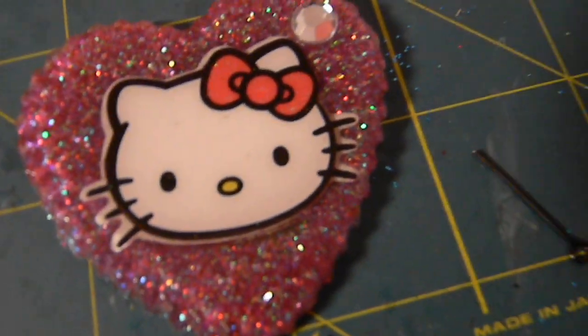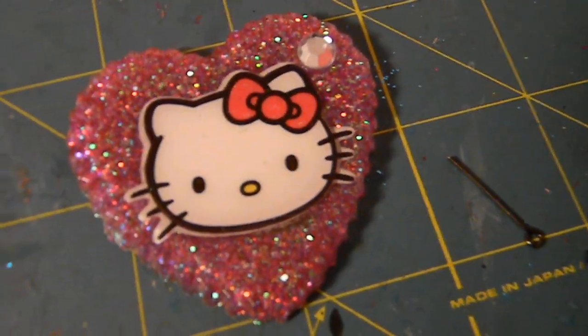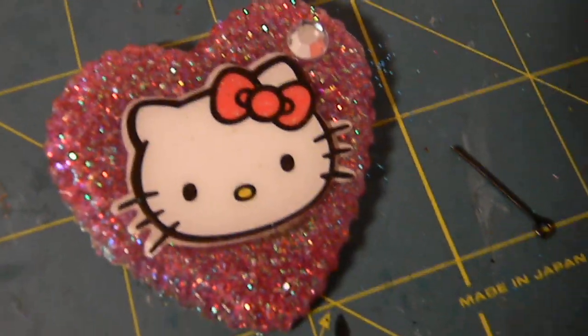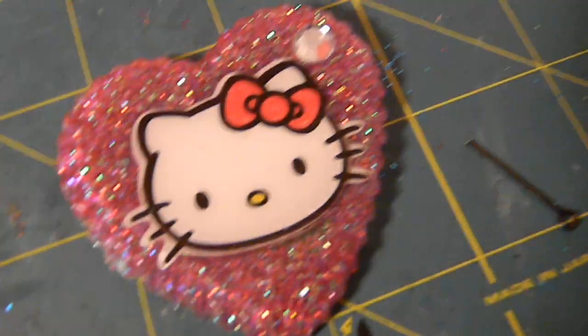Hi everybody, this is FastSafe344 and I just made some new resin pieces. I'm sorry if I sound pretty nasty — I don't know what I got, but I got something going around my school. I think it's like a really bad cold.